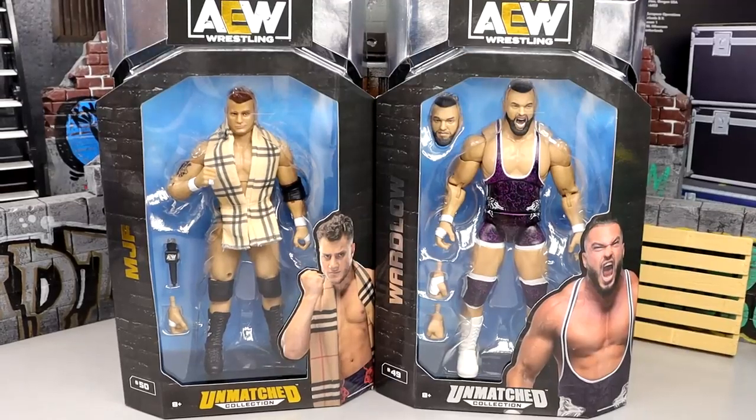What is good everybody, welcome back to another My Name Toys video. Today we're back with a brand new AEW Unmatched 2-in-1 Walmart exclusive review on the AEW Unmatched Collection Walmart exclusive MJF and Wardlow figures.